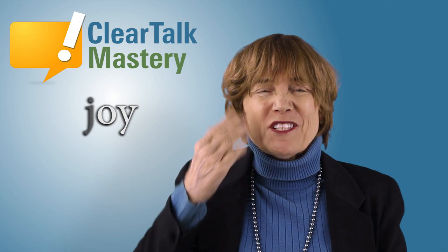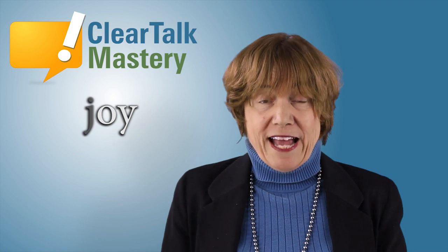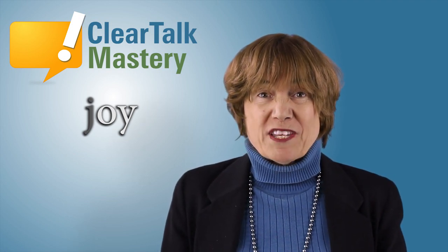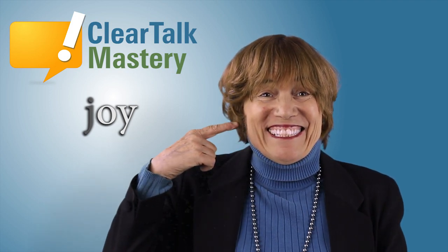Aww. You do it. Aww. For the second position of your mouth, close your mouth into a wide smile like this.